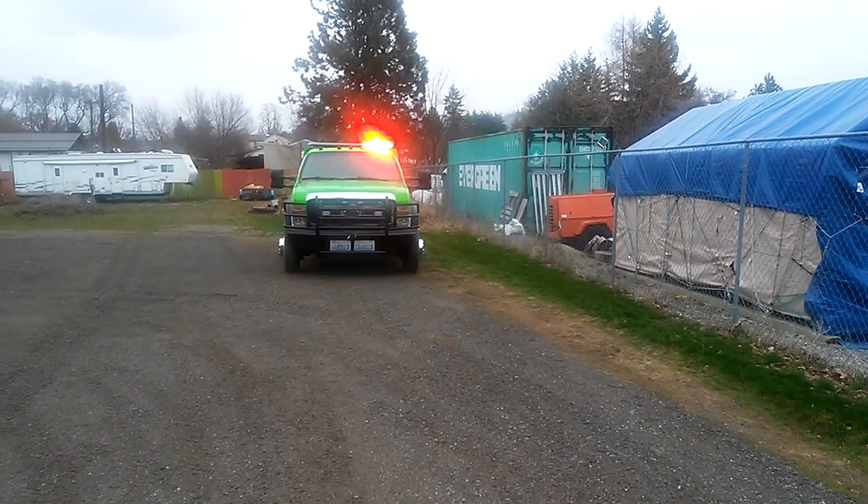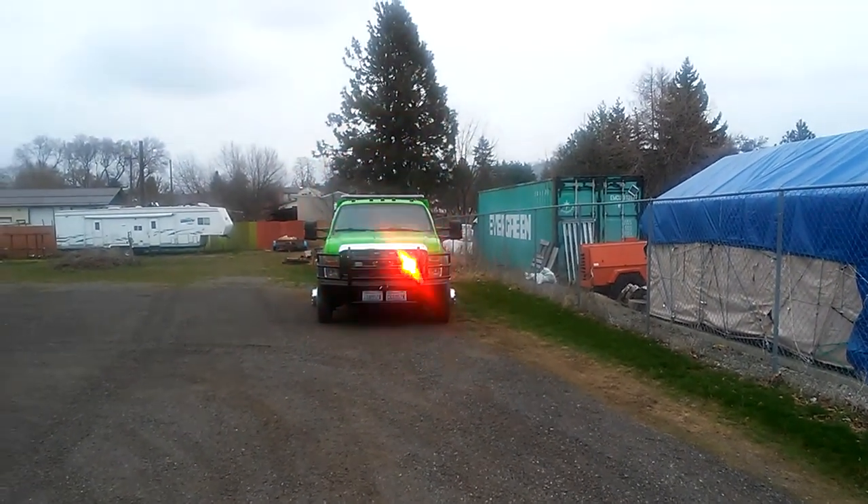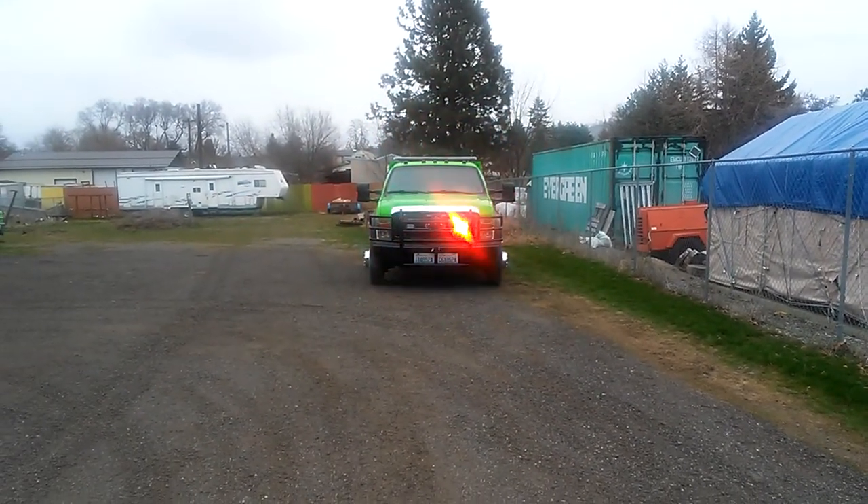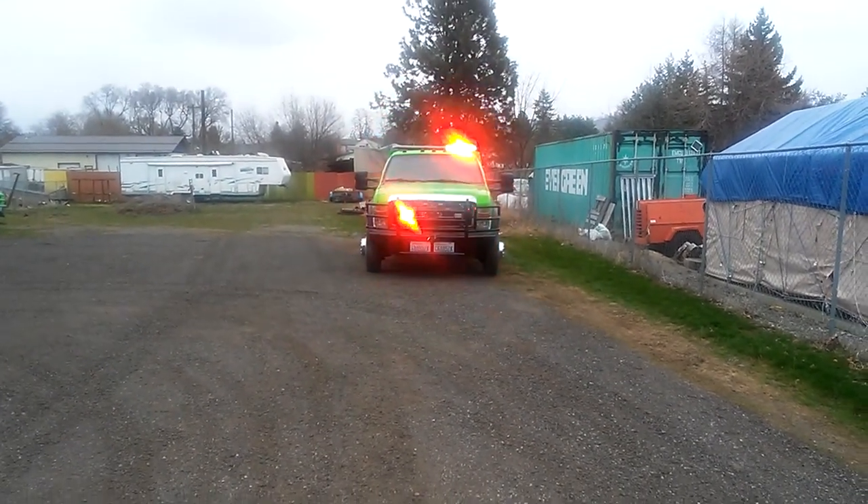How are you doing? I've got some new lights in my brush guard — some Whelen M4s. Red, synced up to the Microns.